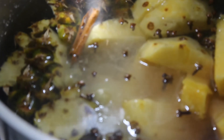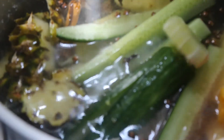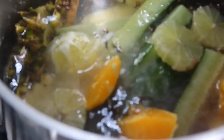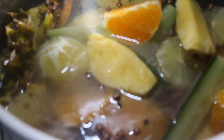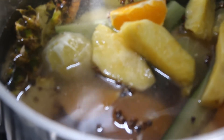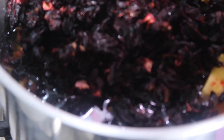Cucumber, lime, lemon, the rest of the oranges and the rest of the pineapple, and finally the major ingredient — the zobo leaves. I'll cover it, add more water, then cover and allow it to cook for 30 minutes.